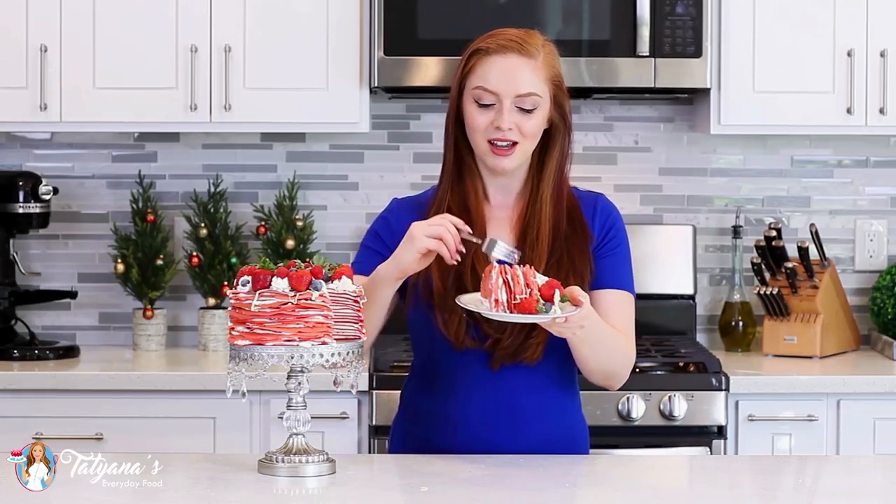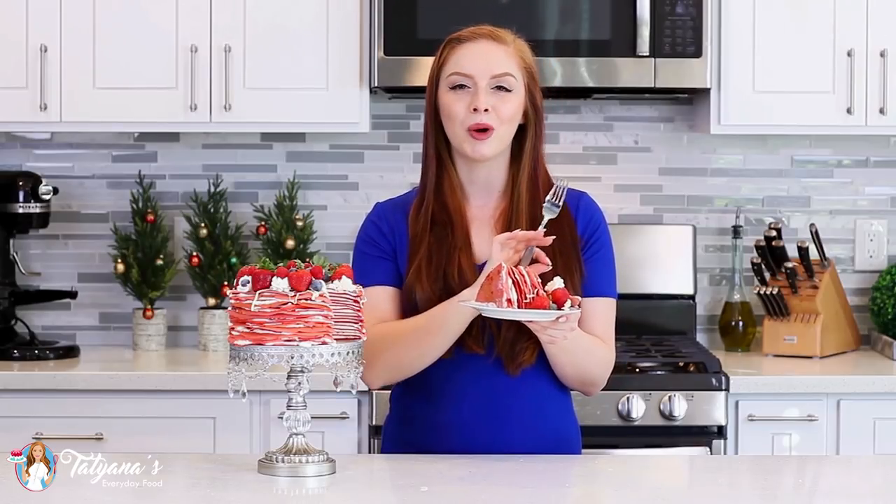Time to dig in and enjoy — look at those layers! Not only is this cake stunning, but it is absolutely incredibly delicious! I love the combination of that light and fluffy whipped cream frosting — it's just to die for. And then you combine it with those red velvet crepes that have a little hint of chocolate in them — it is just perfection! I also like that this cake isn't too sweet, so I add a little bit of berries on top for a bit more berry flavor. If you want it sweeter, feel free to add a little more sugar into the cream, but I think it's perfect just the way it is.